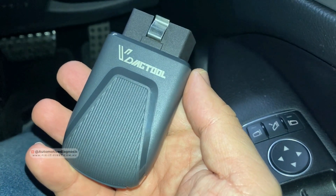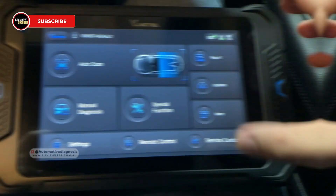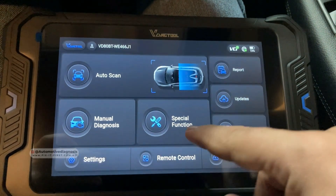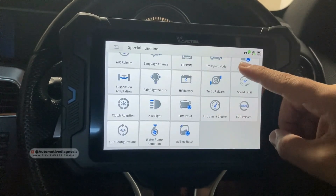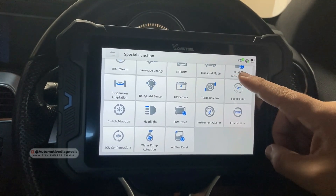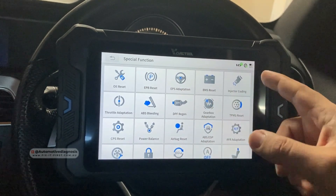Back in the car, I'm going to connect the VCI first. VCI is connected to the OBD2 connector. On the main page we have the auto scan where you can select the car automatically, and we have the manual scan. Special functions are here as well. If you go to special functions, you have a list of special functions you can select from for the repair that you are working on, for different systems.